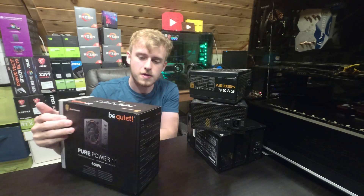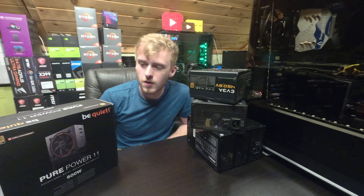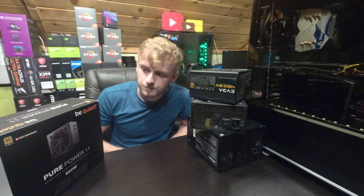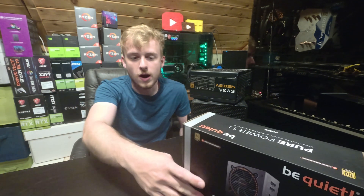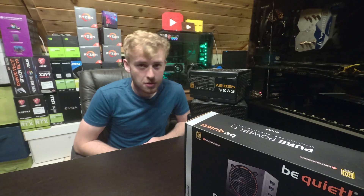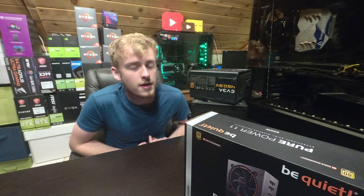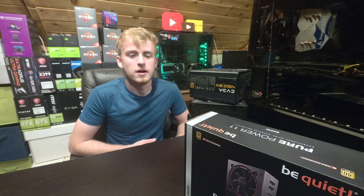So these guys are quite an interesting group, and this power supply in particular is a good example. The pros of this power supply — it's Be Quiet. Be Quiet, obviously in the name, says Be Quiet, and from my testing and my reviews, it's a very quiet power supply, almost inaudible. If you have to put your ear right next to it to actually hear anything, and it's just a little rattle. Honestly, it's really, really quiet, and you will not hear it in a normal situation.